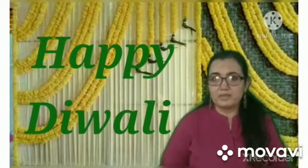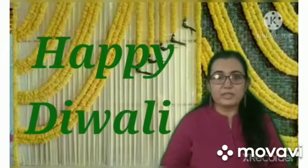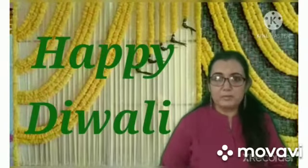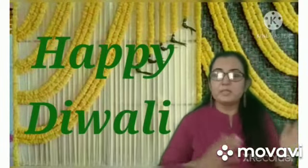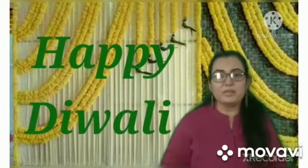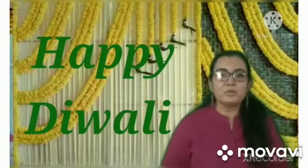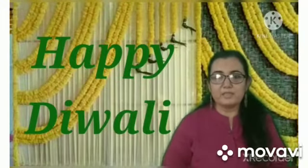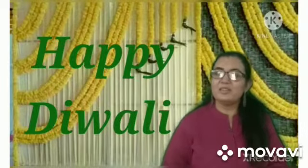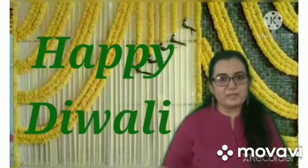वेशारी माम ने आपको बताया था ना, कि जब राम भगवान ने रावण के साथ fighting की थी और सीता माम को वापस लेके आये थे. और जब वो वापस अपने city अयोध्या नगरी वापस लोटे तो सबने celebrate किया था. Celebration के लिए वो लोगों ने पूरी city को दिया से — दिया मतलब light lamps — से उसको पूरा decorate किया था. That is why it is called the festival of lights. उसे दिवाली की तरह से celebrate करते हैं.